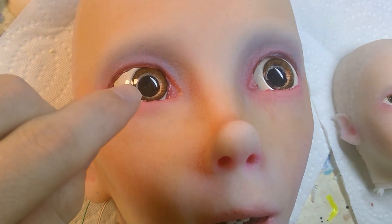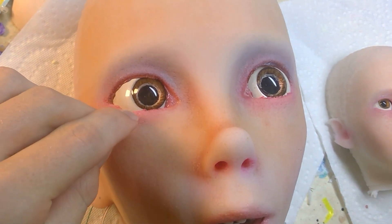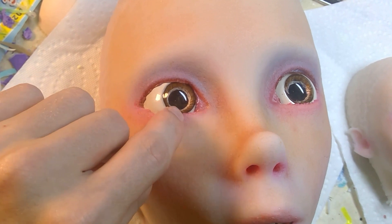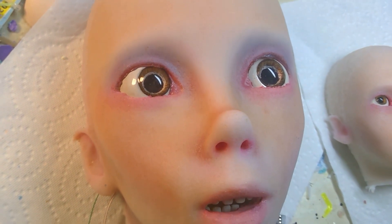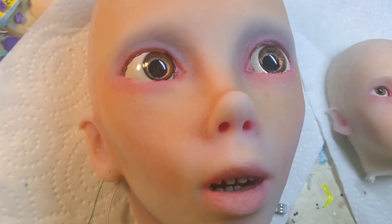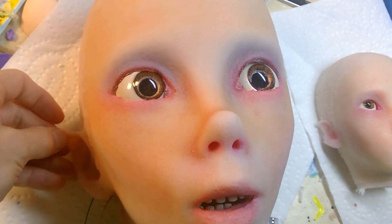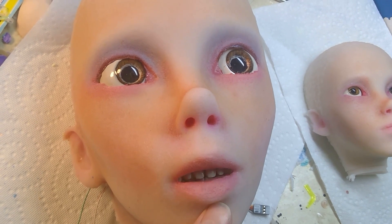A few little rough bits around the eye — got to clean that up. A few areas to touch up here. Unfortunately, she's missing a bit of her ear. Lips need a bit of work.